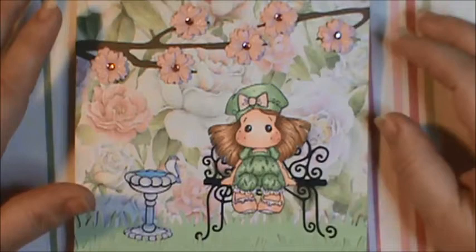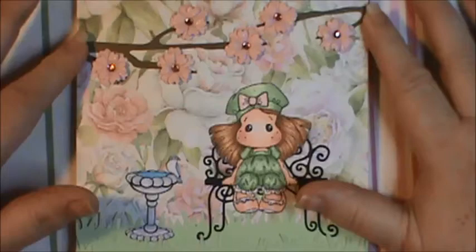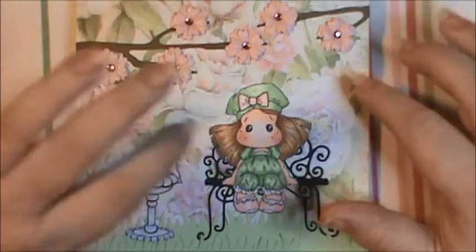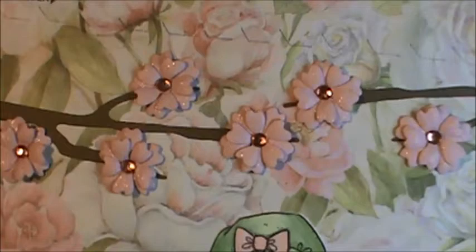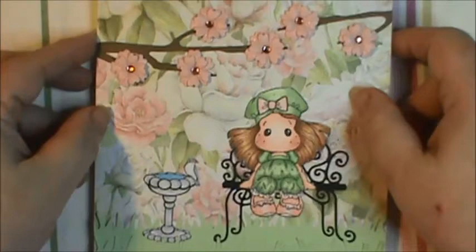So I used the Volume 5 flower and the smallest of the Sakura Branch flowers to make my flowers with. I used TPC Studio Bling for the pink bling in the center. And I put some Wink of Stella on the flowers, on her bow, and on her little tiny shoes. I thought that looked really cute.